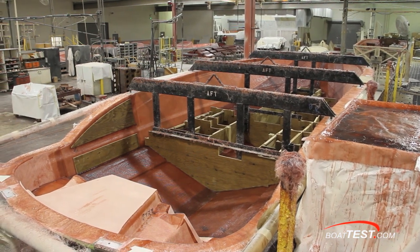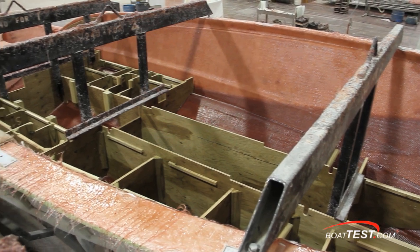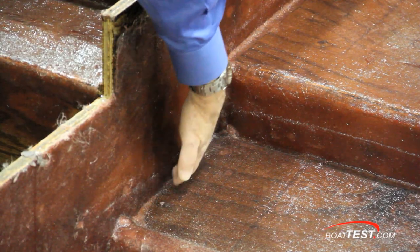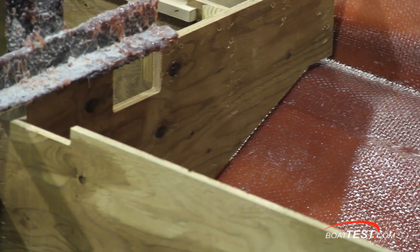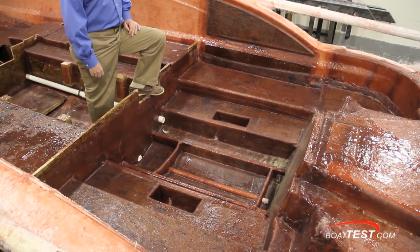Other boats get what's known as a floating grid stringer system. A wood stringer system is suspended just above the hull and then glassed into place, giving the hull its strength and rigidity. If this stringer system were laid directly onto the hull, eventually you would see indentations in the hull from the weight of the stringers. Here's an example of the floating grid stringer system all glassed in and ready to go.